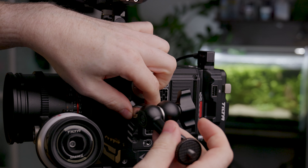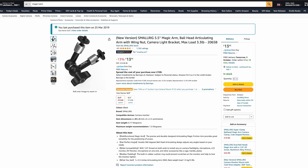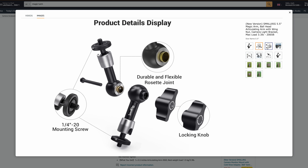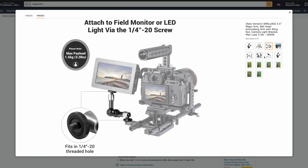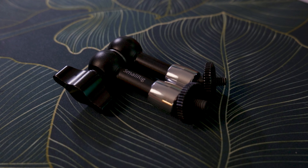Next up we've got a magic arm. Magic arms are great for so many different things — might be for a monitor, might be for a wireless system, could be for sound or something like that. A small magic arm in your camera bag is just going to save you on those occasions that you need to rig up something. The SmallRig ones are pretty good and pretty heavy duty. Really good value for money — if you haven't got a magic arm, get yourself one.